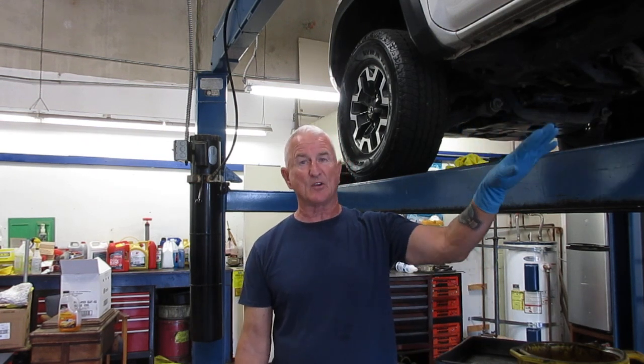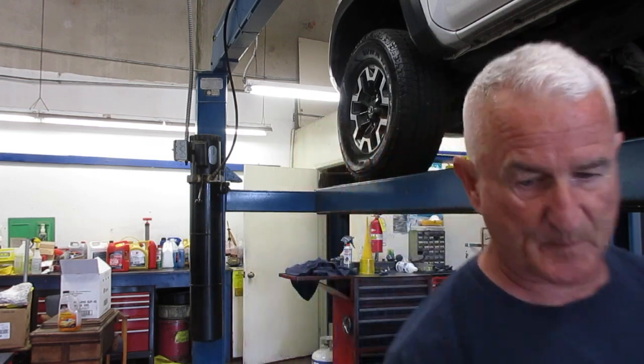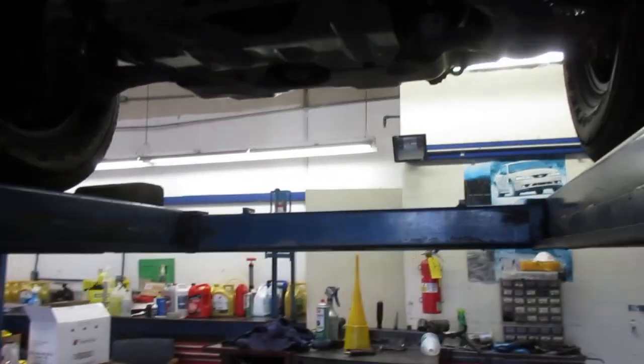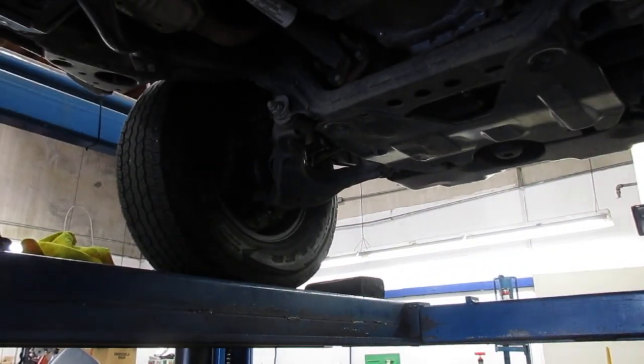You want the engine on, the vehicle on level ground, transmission in park, and I'll show you where you check the fluid level. So we've got it in park, and we've got it on level ground, and we're going to raise the camera up here.